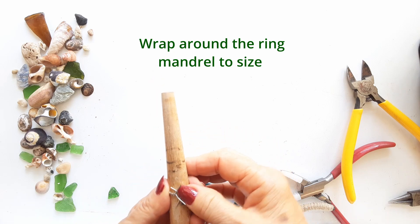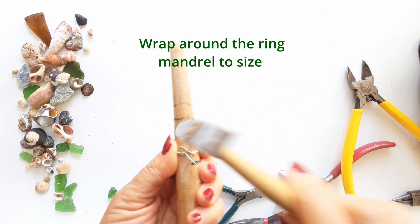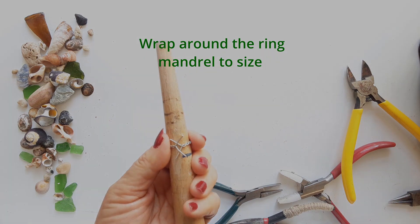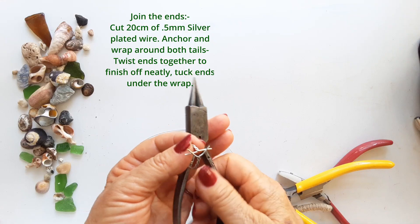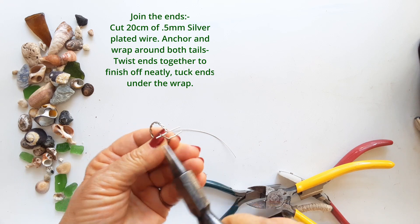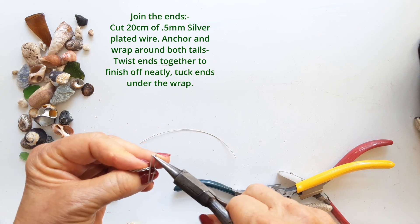Tap the ends of the ring with your hammer just to set them in place and make them flat. You can also check for size again at this stage — it doesn't hurt to keep checking. Now we're going to join those ends together: straighten out your wires so they lie parallel to each other, and then fit it together so it all lines up.